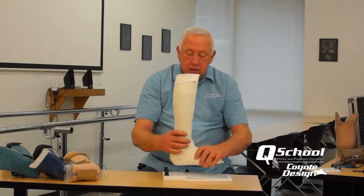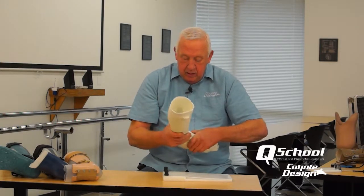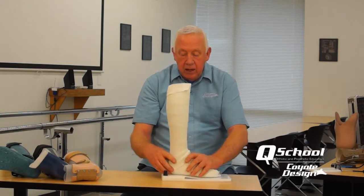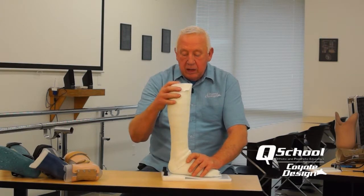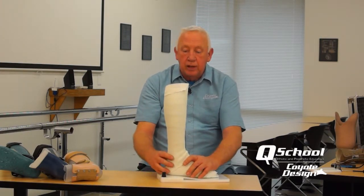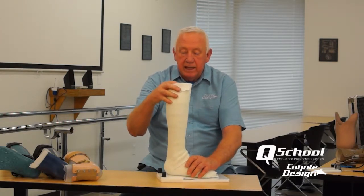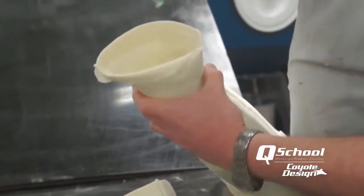The overlapping mold is done — it overlaps that inner cast. The practitioner, when finished casting, can take a look at this and decide if they want to do a bench alignment and change the alignment slightly. Then we just glue these two components together and it's ready to go to fabrication.